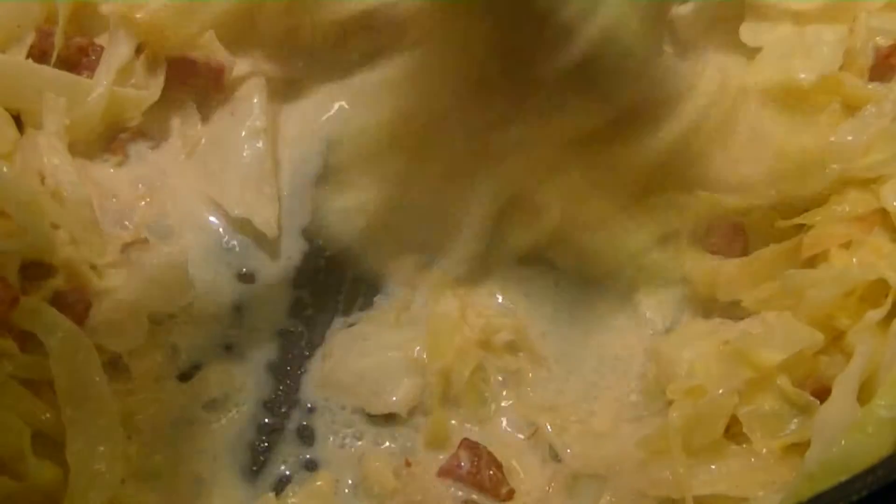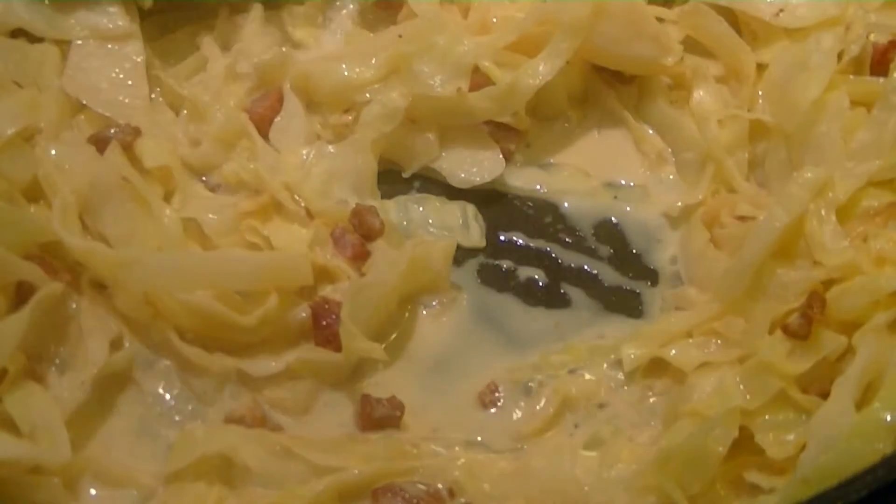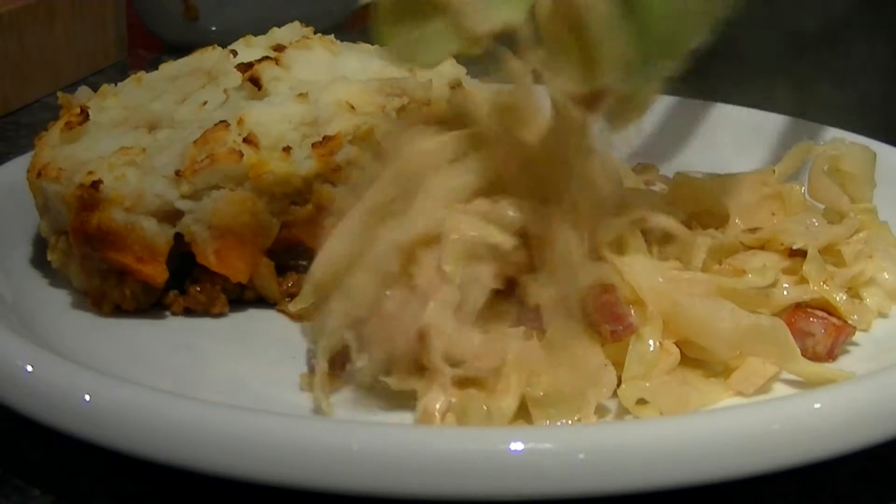And then you're done. Simple as that. It goes beautifully with any number of dishes. I particularly like it with roast pork, but today I'm having it with a cottage pie.